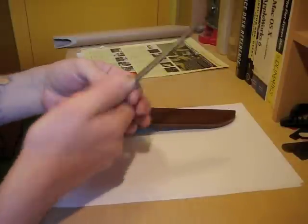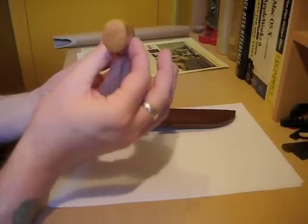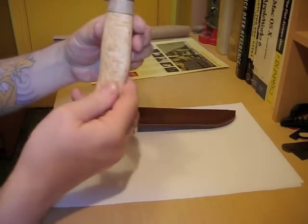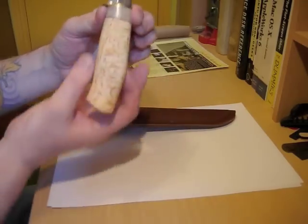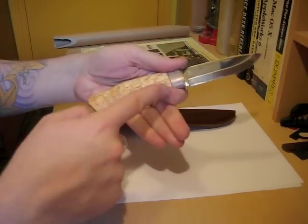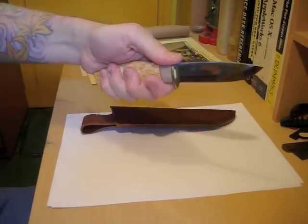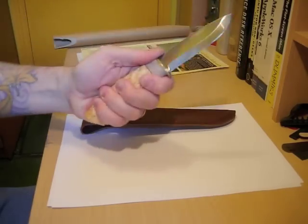It's a good heavy knife. The handle geometry is quite slim side to side compared to how deep it is. That does give you a good solid grip combined with the slight taper and the gentle contours. Feels very good in hand.